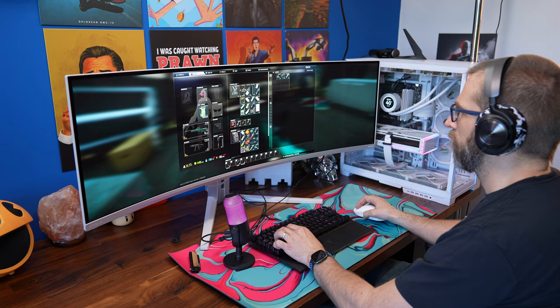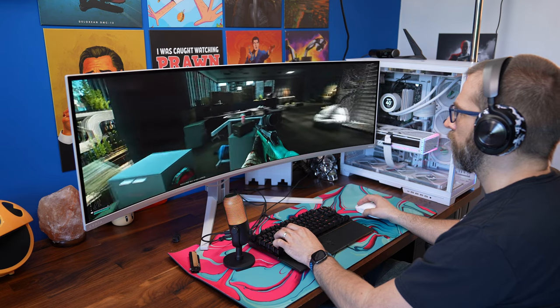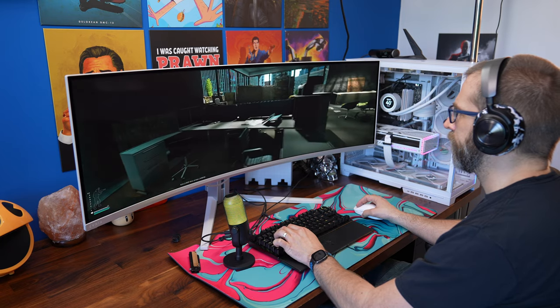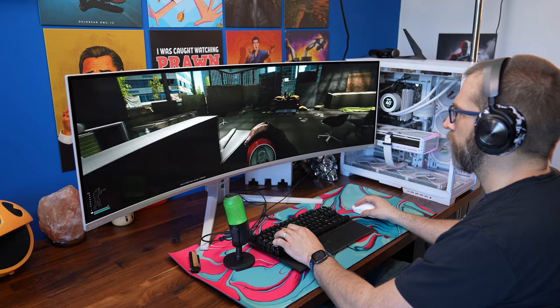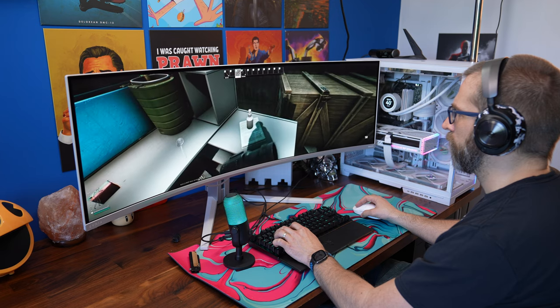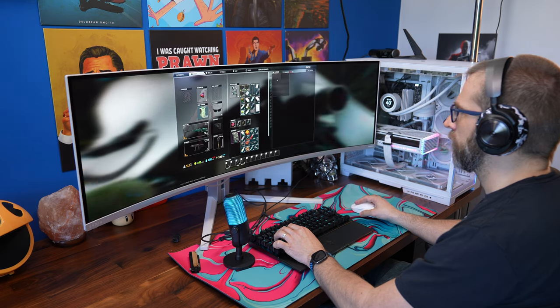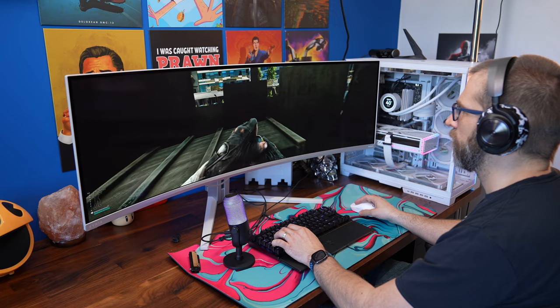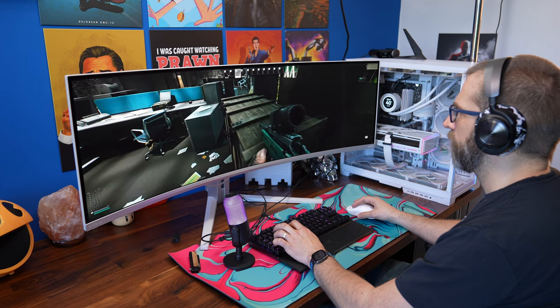This mic has a super cardioid pickup pattern, which means you talk into the front of it and that helps eliminate sound from surrounding areas. It also on paper has a better capture quality with a 24-bit, 96 kilohertz sample rate and a 16 millimeter capsule. This means it's designed specifically for streamers and content creators, so you can be talking directly into the microphone engaging with your audience or recording voiceovers. Therefore you can't really use it for other things like podcasting or capturing audio from around it.